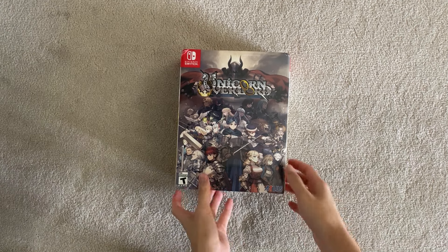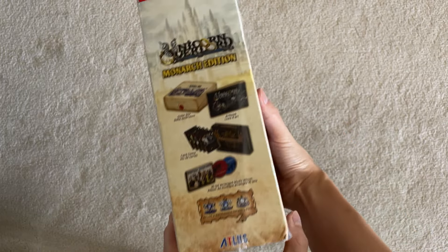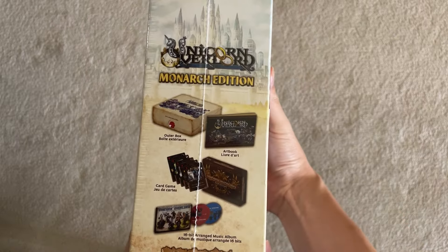What's up, guys? Today's unboxing, we got the Unicorn Overlord Collector's Edition for Nintendo Switch. I'm pretty excited to get this. Apparently it's sold out now as of time of writing. Maybe the Switch version will get another restock at some point, but the Collector's Edition is currently sold out.